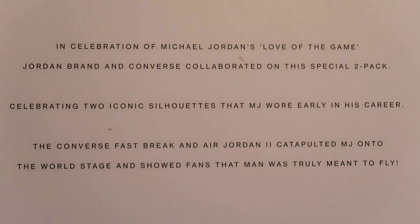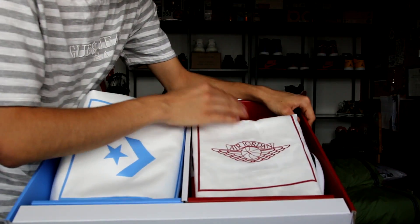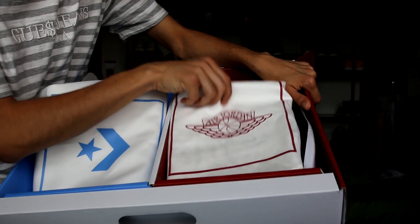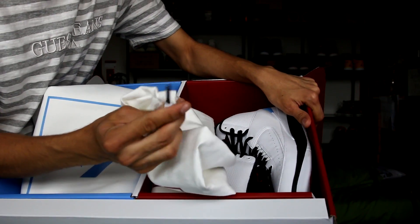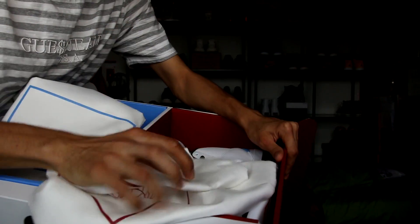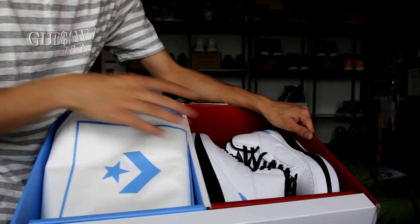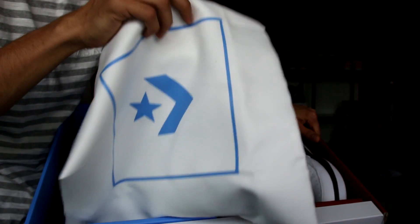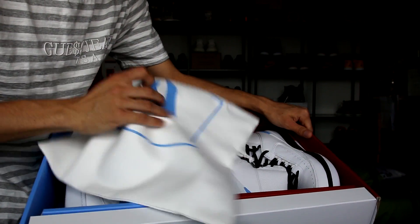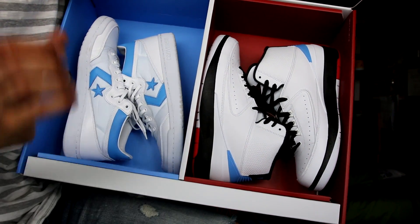Jordan Brand and Converse collaborated on a special two-pack celebrating two iconic silhouettes that MJ wore early in his career. The Converse Fast Break and the Air Jordan 2 catapulted MJ onto the world stage and showed fans that man was truly meant to fly. Both sneakers come with their own special dust bags — the Jordan dust bag in red and white, and the UNC blue Converse dust bag. We'll be giving those away so stick around to the end. Here we have it — the Air Jordan 2 and the Converse Fast Break.